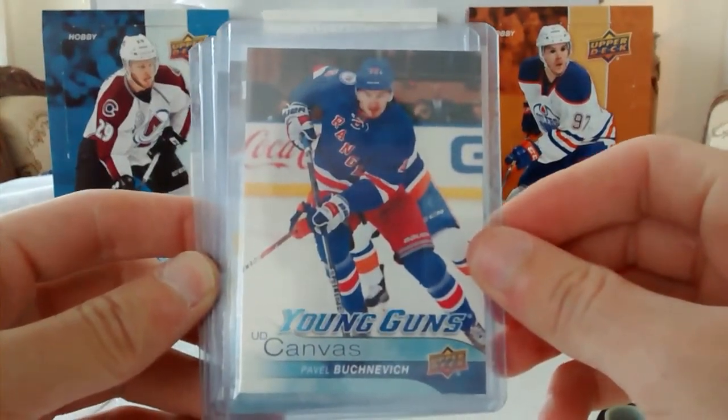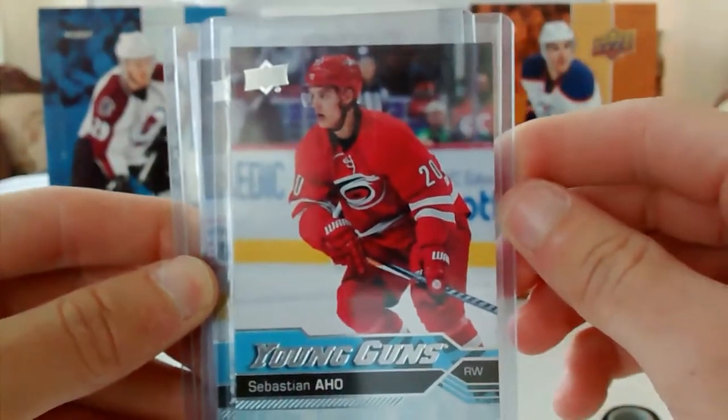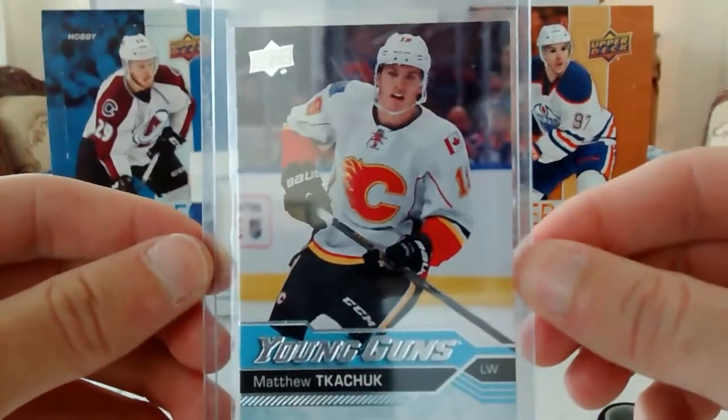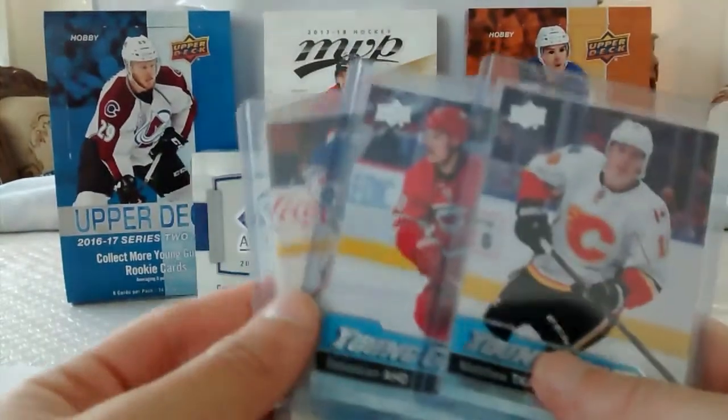We have a Pavel Buchnevich Young Guns Canvas, a Sebastian Aho Young Guns, and a Matthew Tkachuk Young Guns. So three very nice players.